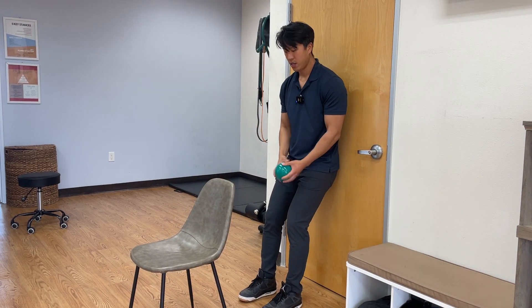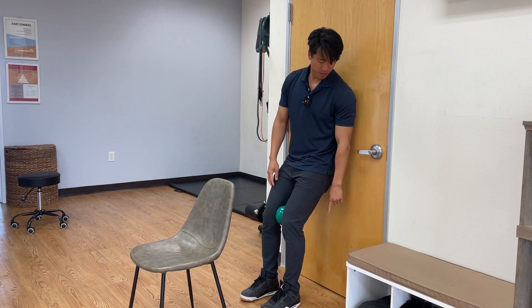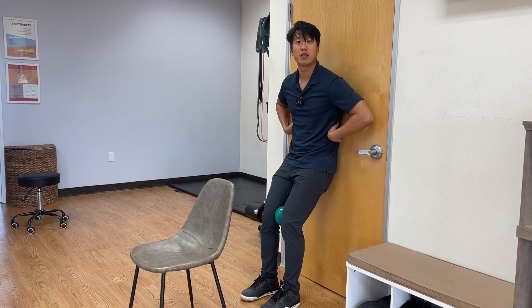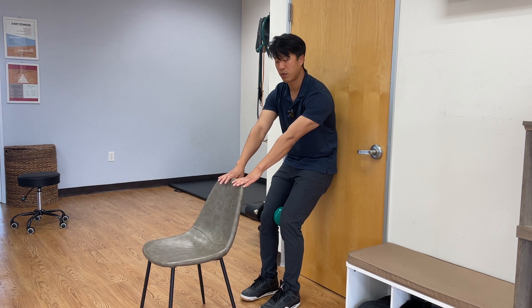All right, so for this exercise, you want a little ball. You can use a paper towel roll or something. Put it between your knees, feet about 12 to 16 inches off the wall. You want to tuck your tailbone, keep the mid to low back in contact with the surface behind you. Reach forward and use a chair to support yourself.